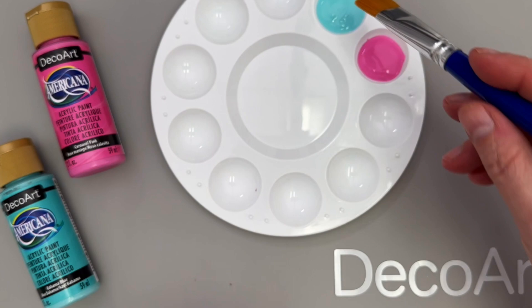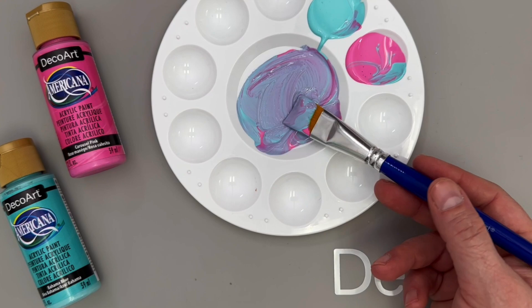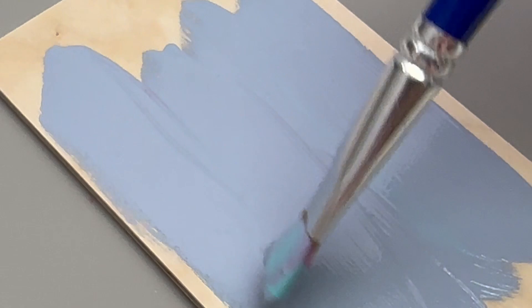Americana is a medium body paint, but what makes these paints truly one-of-a-kind is how buttery smooth and blendable they are. Just look how easily these colors blend together. This makes mixing colors and achieving your desired effects incredibly easy.